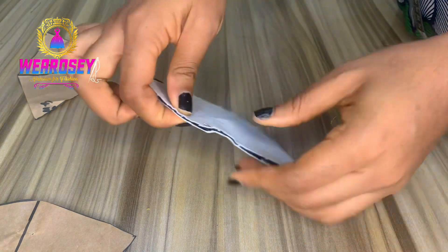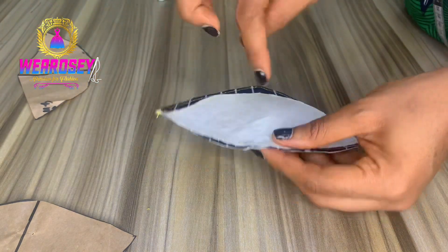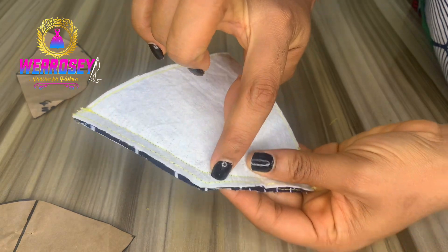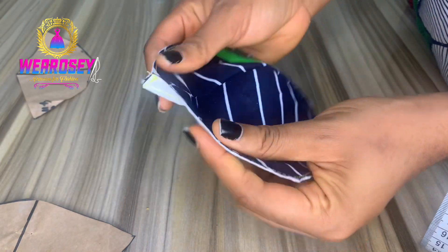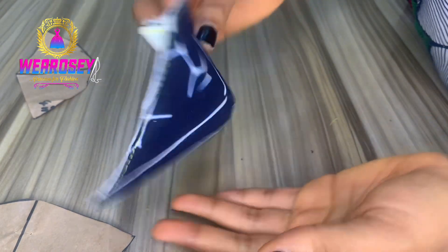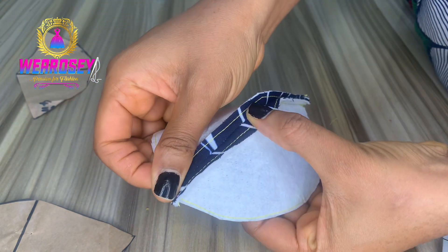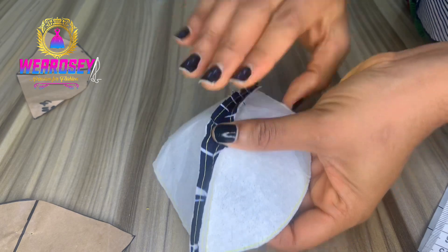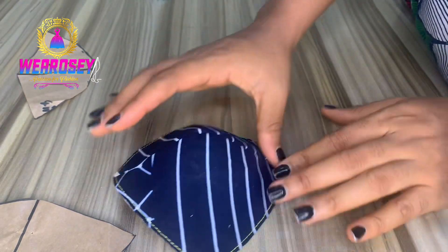You just start from the beginning and sew right around. When you get to that pointy area, please don't make it a sharp point — just give it a little curve. Can you see how I sewed mine? I didn't give it a sharp curve, I just gave it a little curve. When you're done, this is how your breast cup for your corset is going to look. This is how to make your breast cup for your corset if you don't want to use an already-made bra cup.